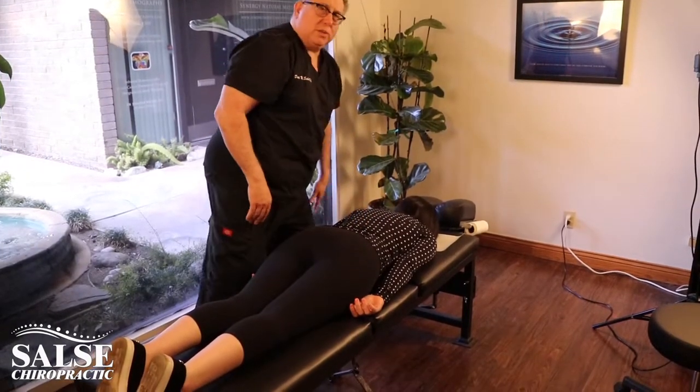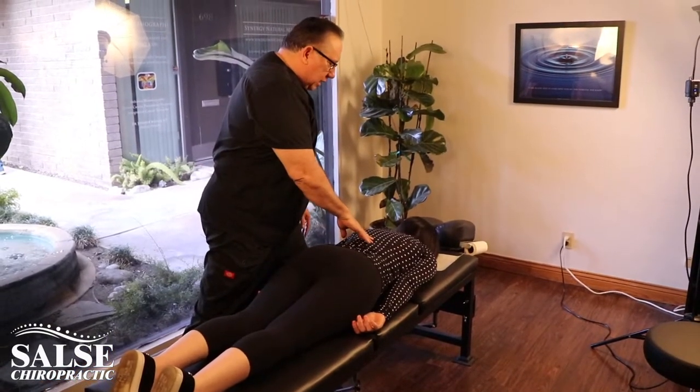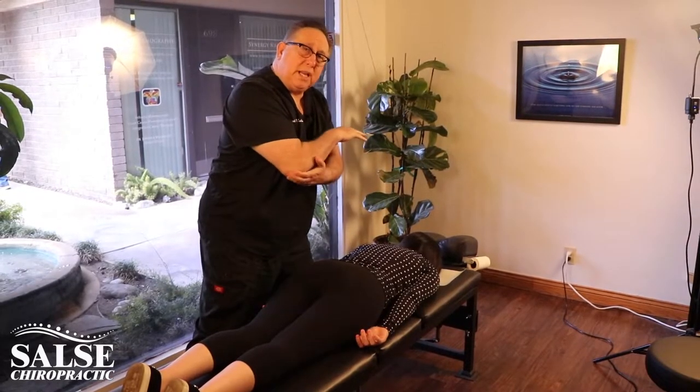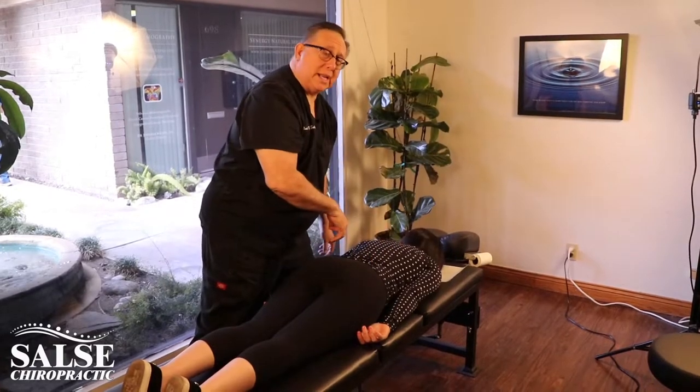You notice one thing is that I want to protect my own spine by staying in this position here. And to protect my hands too, I'll just use my elbow if she can handle it. Rachel can handle it, so we're going to use that to work on her right now.